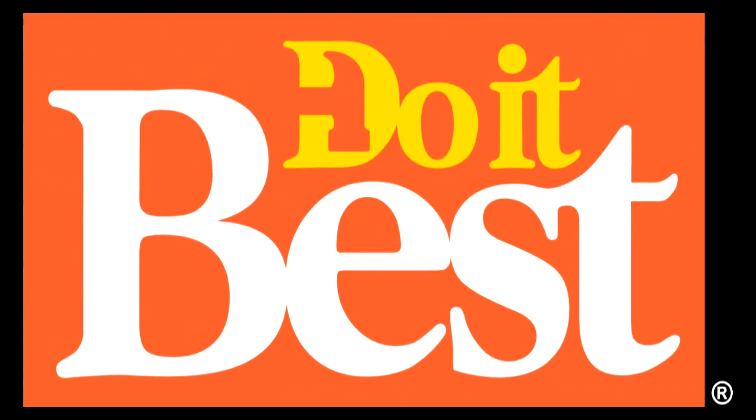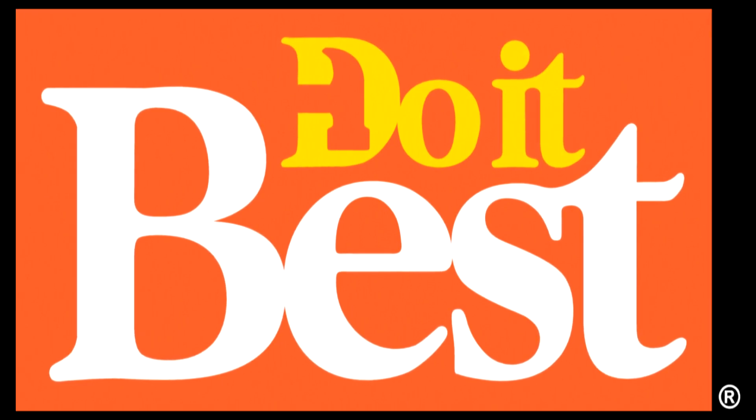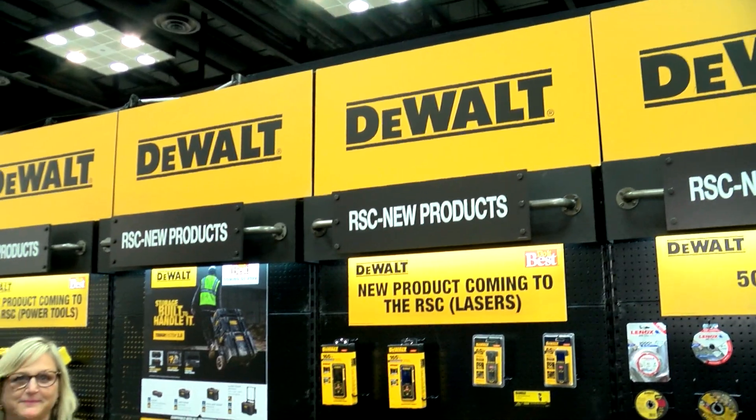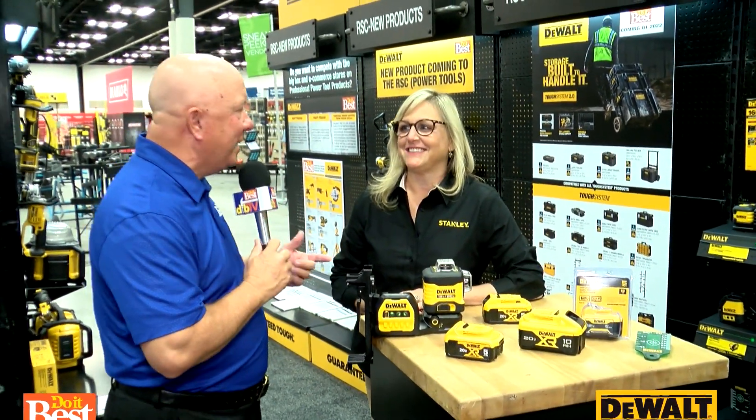Your neighborhood Do It Best store is your first and best choice for friendly service, expert advice, and innovative products like these. If you've ever been frustrated by the shortcomings of a red laser, you've got to check out what Julie has here from DeWalt — it's a Green Line Laser.